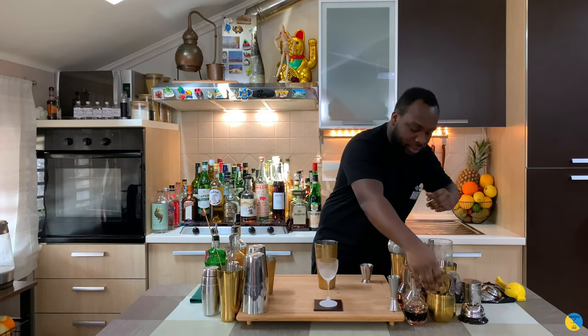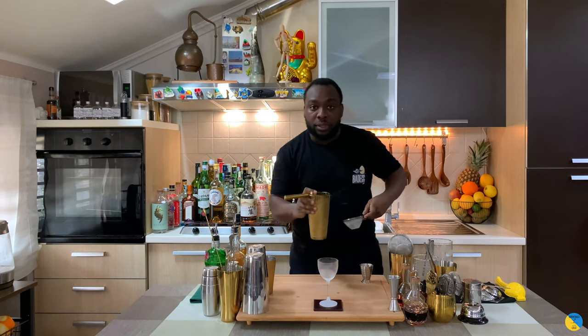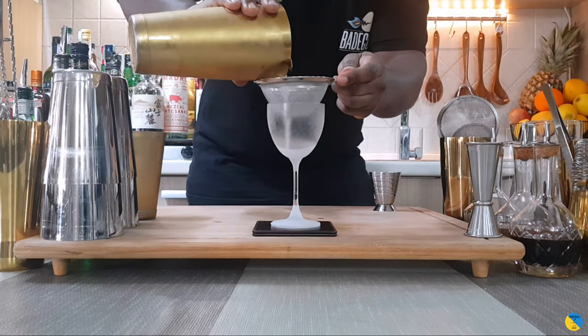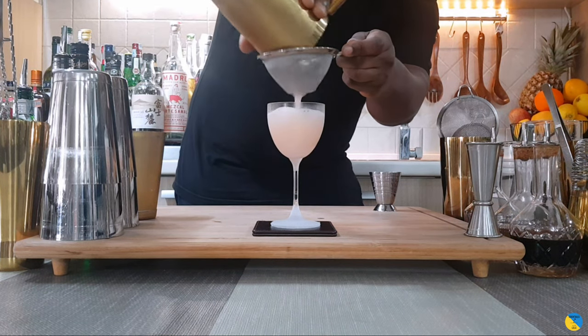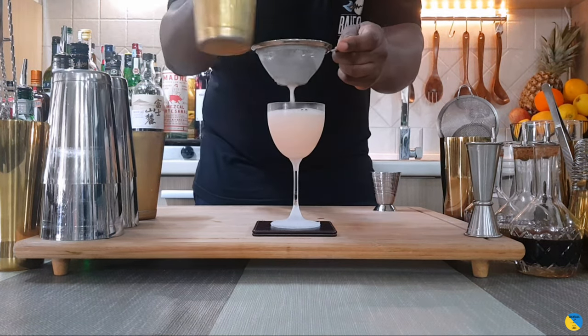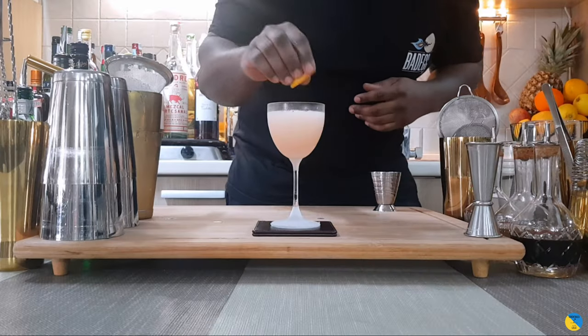Double strain the drink. Tap to kill the bubbles. And voilà! That's the garnish — a great lime coin squeezed on top of the glass.